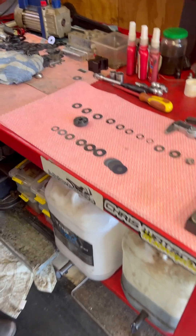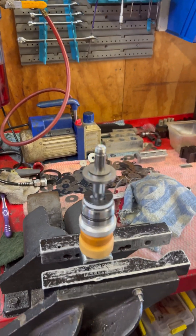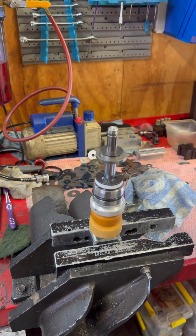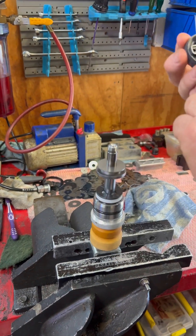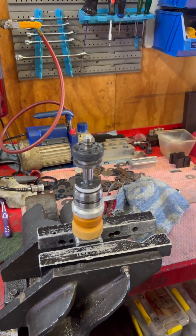On they go — compression stack into the compression ports — down that way — and then we start with the rebound stack.